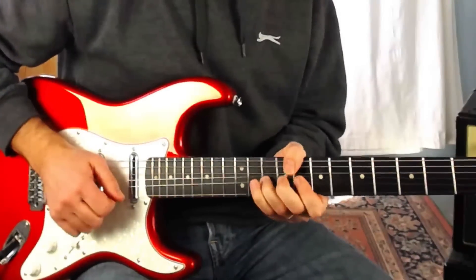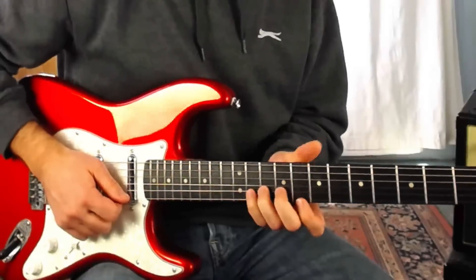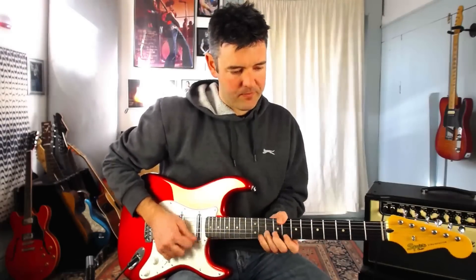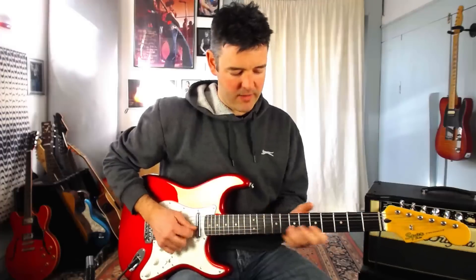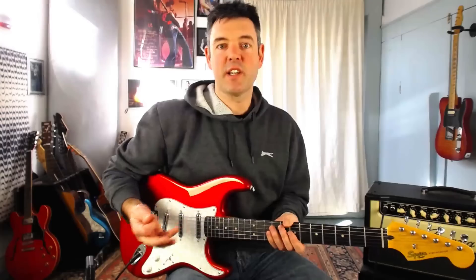Pick the eighth fret on the B string and slide up to ten. Then my first finger plays eight on the top E with a little blues curl. A blues curl — in case you haven't heard this — is just a little tweak right at the end of the note. It's a small bend but it comes at the end of the note, not straight away. It just squeezes the note — a really cool blues effect and a stylistic trait of blues guitar.